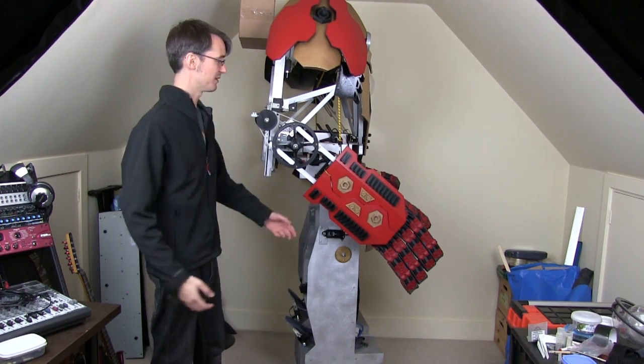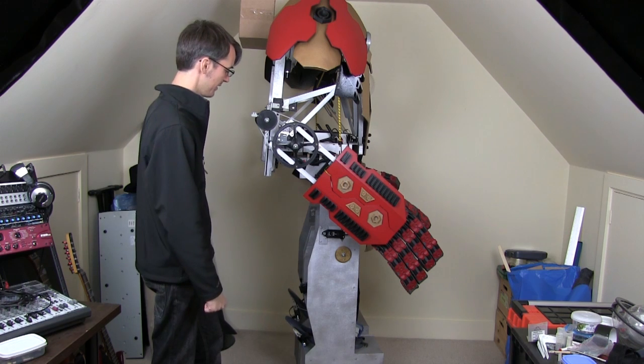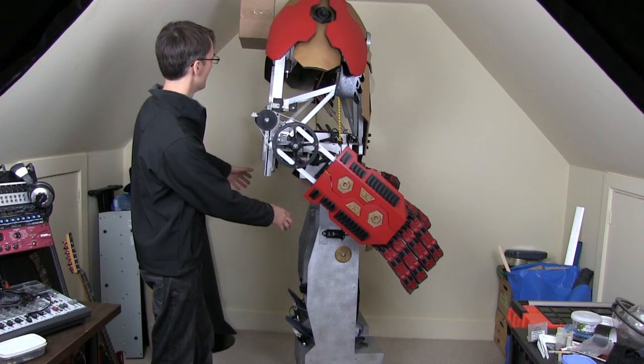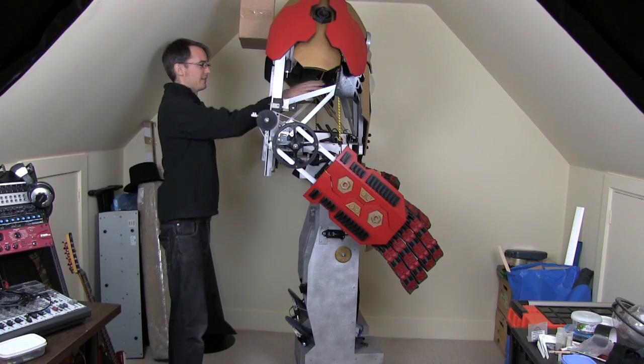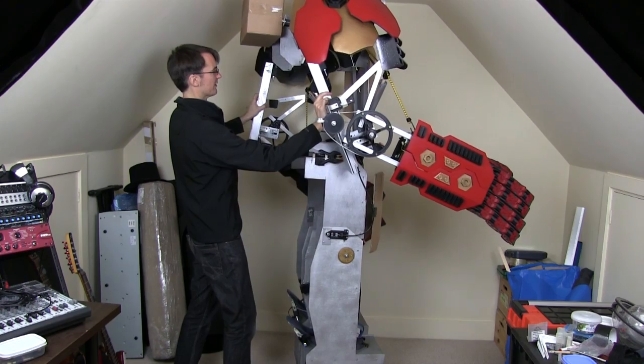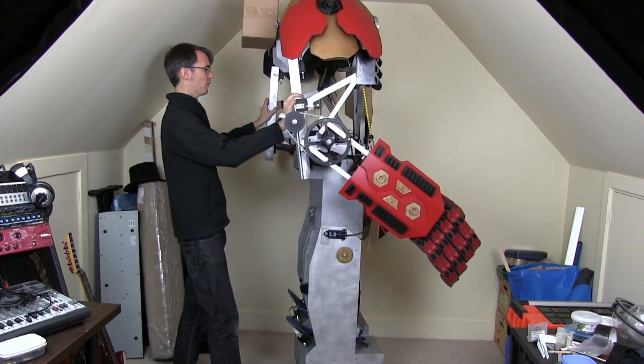All I've built is the actual structure, which is this silver plywood frame. The legs are going to be a lot wider, which will fill in that part, but at the moment the back is basically totally open, and if I push this arm forward you can see there's just a massive hole in the back.